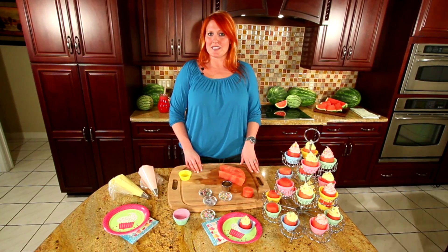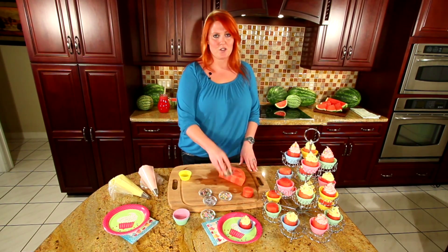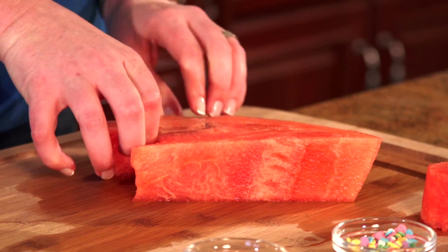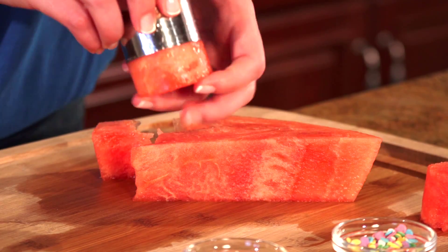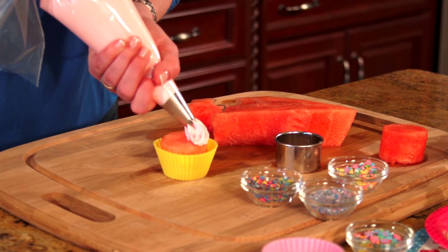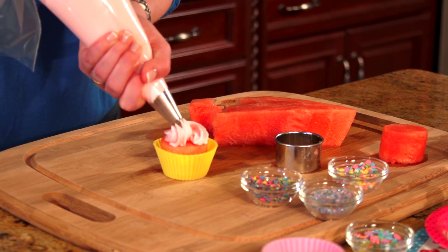This is such an easy recipe. All you have to do is grab your cookie cutter, go down, cut out your circle, punch it through, and then place that in your liner. Grab your favorite frosting — I'm going to choose strawberry — and give it a nice swirl.